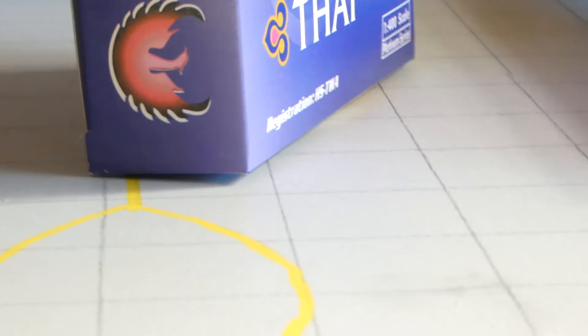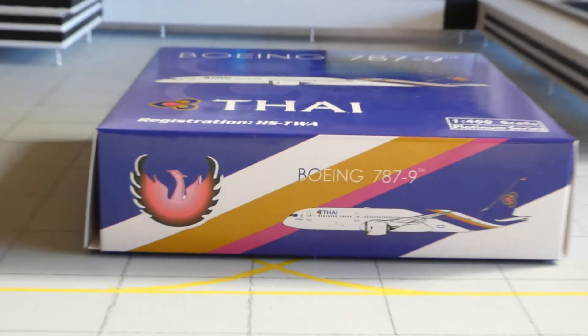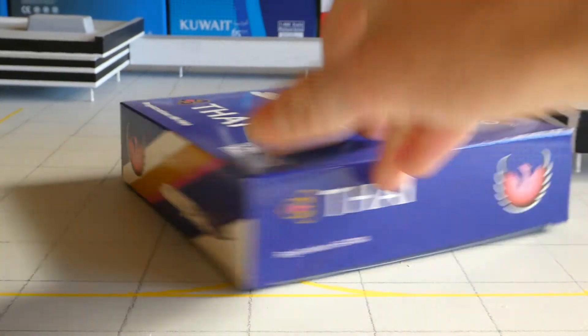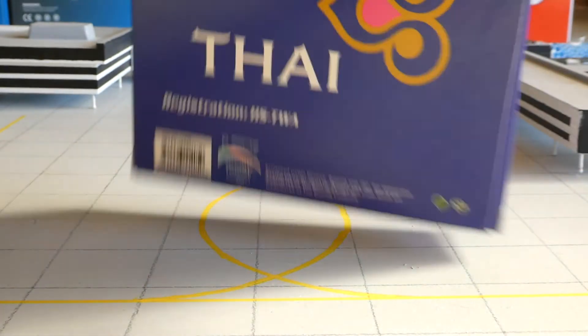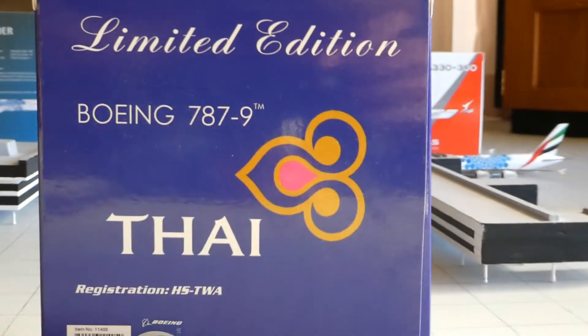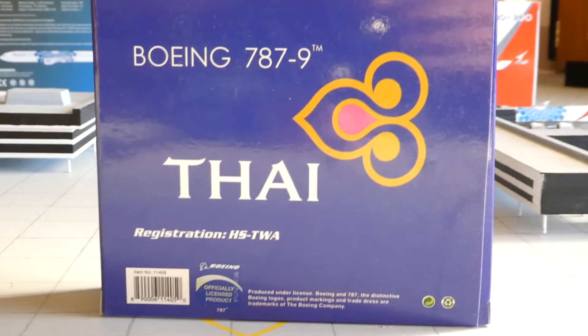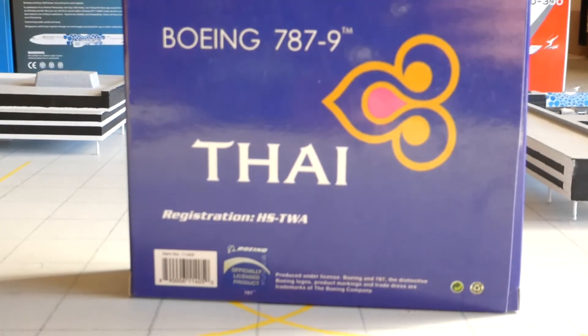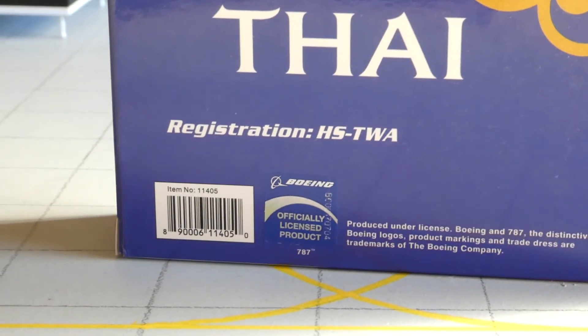As we move it to the side, you've got the Phoenix logo and 'Heart of Aviation' at the bottom, and you've got the digitalised image and the logo. On the other side you've got all that again, the top you've got that again, and the warning. On the back you've got Thai, the logo, and the Boeing 787-9, and 'limited edition' as they always are — limited edition. And you've got the official licensed product and the scan code.